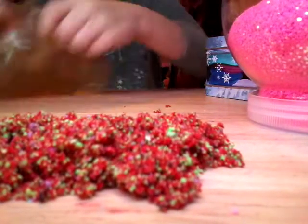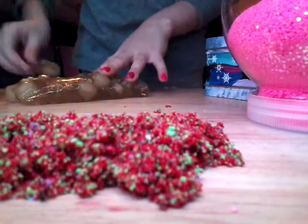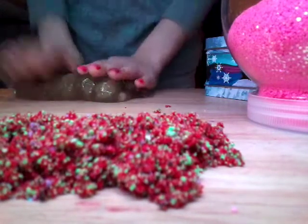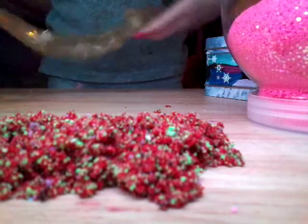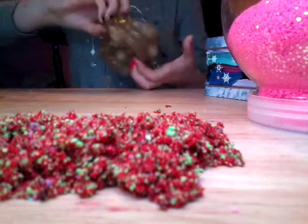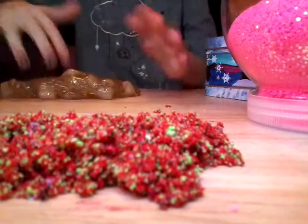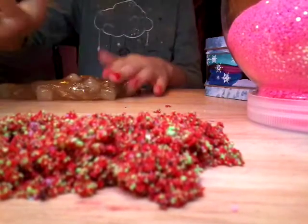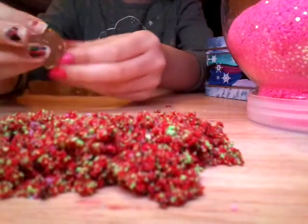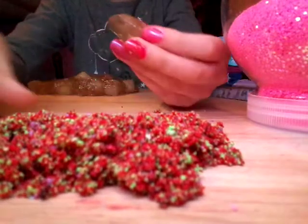So, a little bit of ASMR. I'm going to take a little piece of my Coca-Cola slime — a tiny piece, because I'm going to have to use a lot. And then I'm going to spread it out.